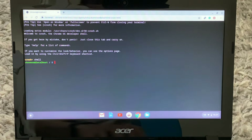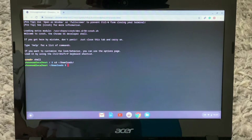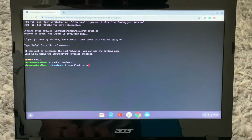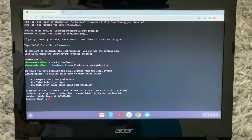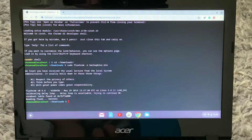Now you want to type in this command, and now you want to make a backup of your Chrome OS in case you ever want to go back to stock Chrome OS — this is necessary. Now just wait a few seconds. Once you see 'success', you want to close this.